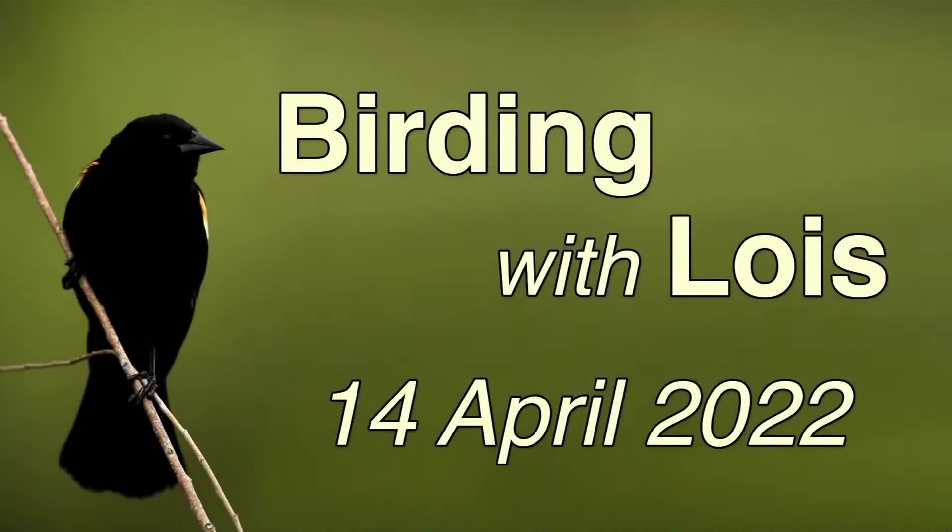Hello, welcome, welcome, welcome. My name is Lois Richter and the program is called Birding with Lois. It really should be called Birding with Lois and Friends, but that's the name of it right now. Today is the 14th of April, 2022, and this is our second show. We did our premiere last week, had a real good time, and decided to come back and just do it all over again.